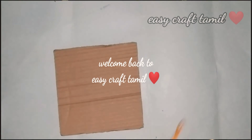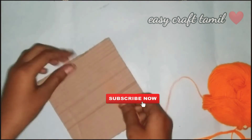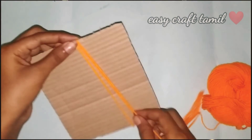Hello friends, welcome back to ACKF Tamil channel. Let's see a cute wall hanging in our channel. If you want to watch our channel, subscribe and join our channel. Let's see our craft and reuse ideas.